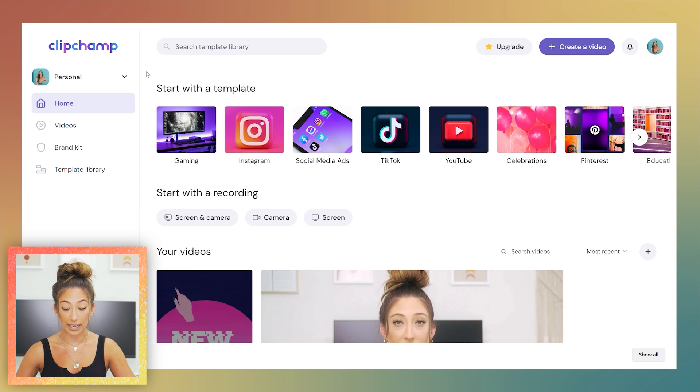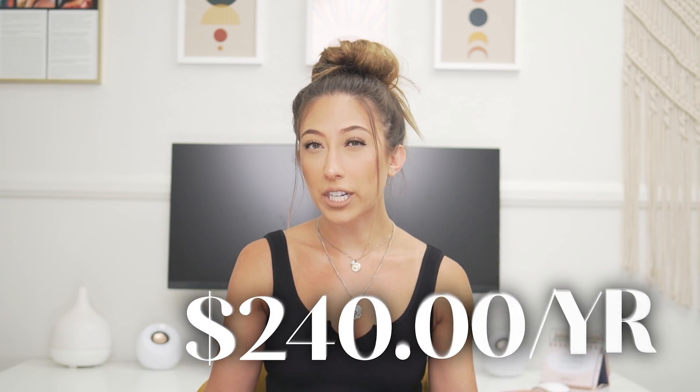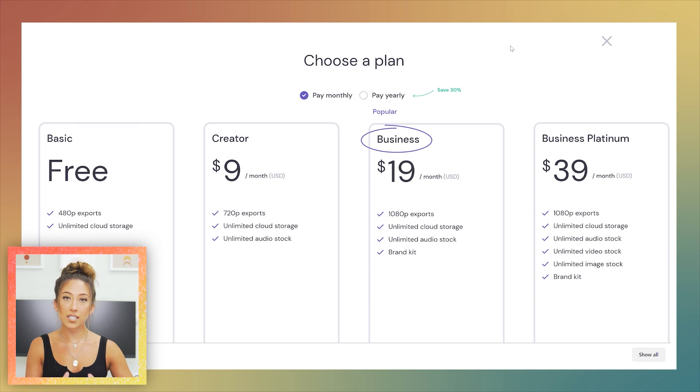Let's talk about pricing. Comparing ClipChamp to other options: Adobe Premiere Pro is $31.50 a month, or $240 a year — for a beginner or someone just starting on YouTube, that's a stretch. Final Cut Pro is a one-time payment of around $300, which is great, but it's not available for PC users. So for PC users, Adobe Premiere Pro felt like a lot.